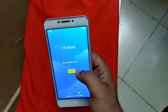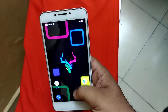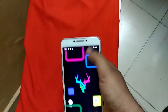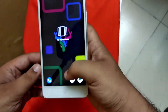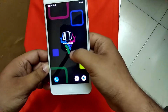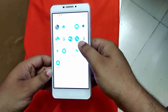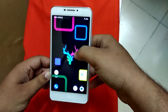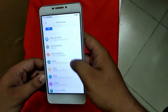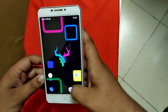Now my phone is booted, let me set it up quickly. This is new StagOS — my phone is looking so fresh. The interface of this OS is very nice, and here are all the features of this OS.